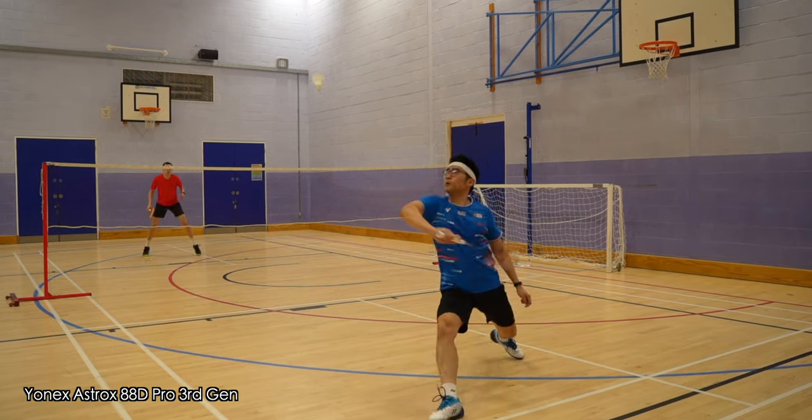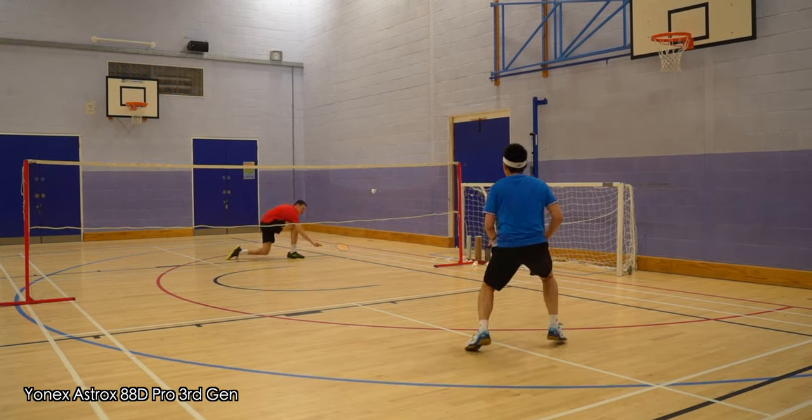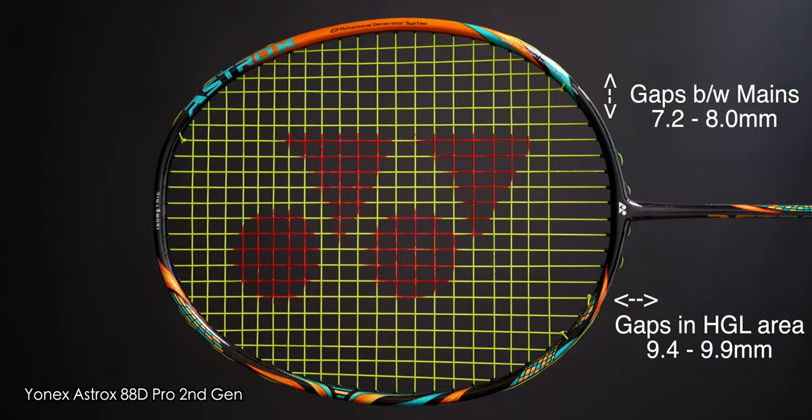After a while the Astrox 100ZZ popped into my head and I thought this 88 D Pro reminded me of it quite a lot in response, but actually it's a lot easier to play with compared to the 100ZZ. You will certainly not struggle for power with the 88 D Pro, especially when you connect properly with the shuttle, but I did find myself having the occasional shot which I wasn't able to hit cleanly when under pressure. I initially didn't realise the 88 D Pro had a smaller racket frame compared to the 88 S Pro until I measured them, and the smaller frame explains why I sometimes couldn't get a clean contact when under pressure. The previous generation's bigger string gaps and those 4 rows of bigger grommets helped me big time, and I missed them on this generation.